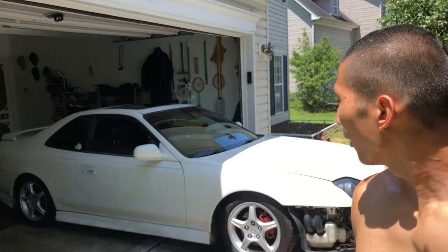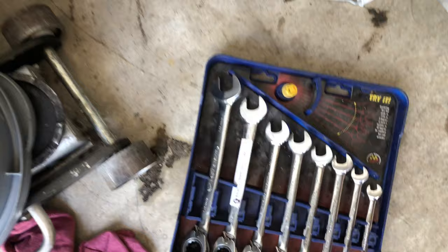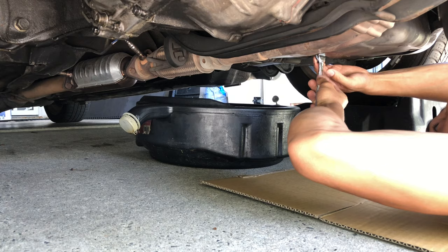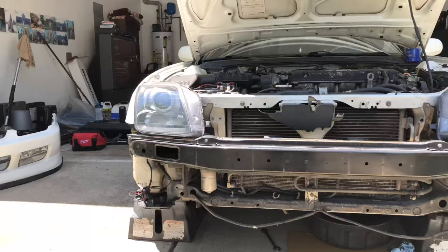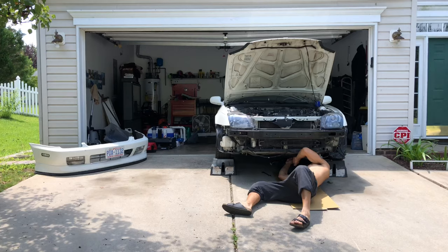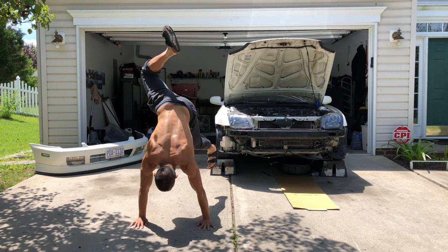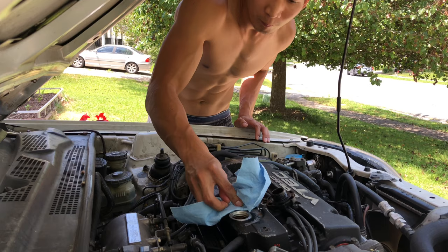Not gonna lie, this is probably the same height or angle that it would have been had I just put it on jack stands. Whatever. So we got the oil change all done — let's go get the adhesive off and get started with the adhesive removal.